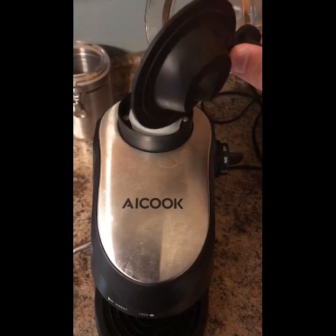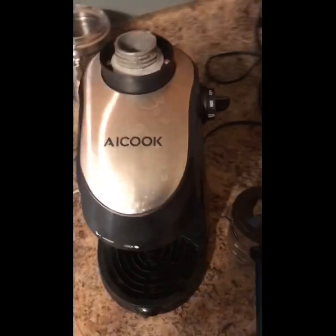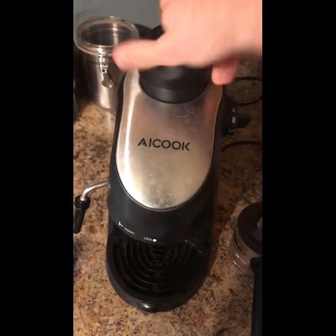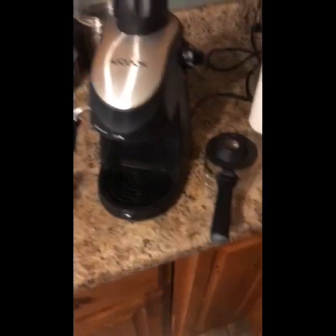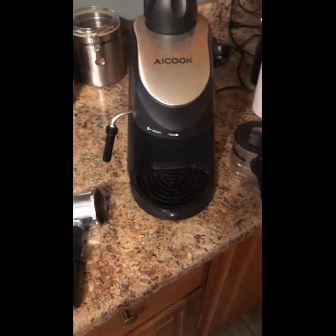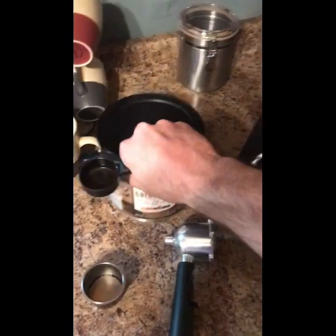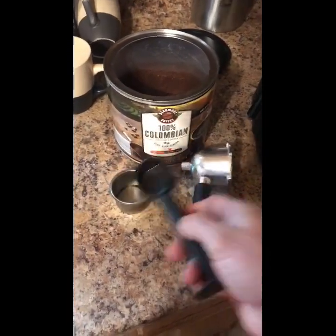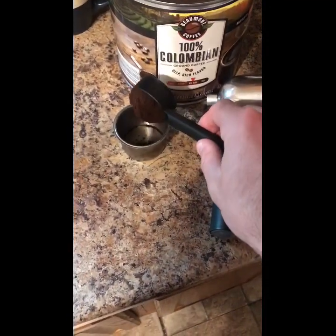To be honest with you, it does make the coffee pretty strong, but it doesn't really make it like a true espresso — you know, really really dark. It kind of makes it like a normal strong cup of coffee. It's 30 bucks, it's not going to make it really really strong, but it's good enough if you want a strong coffee. I wouldn't really call it espresso in my opinion.